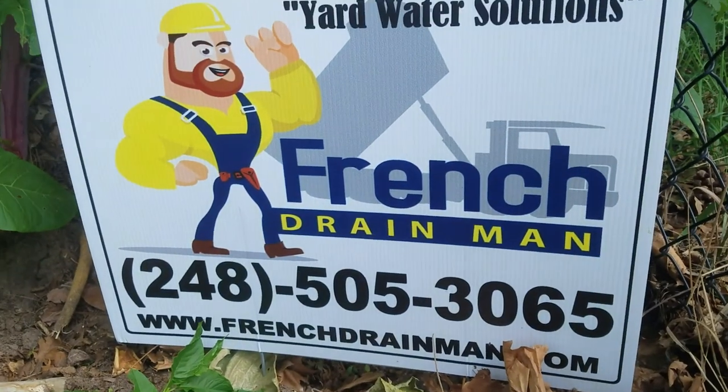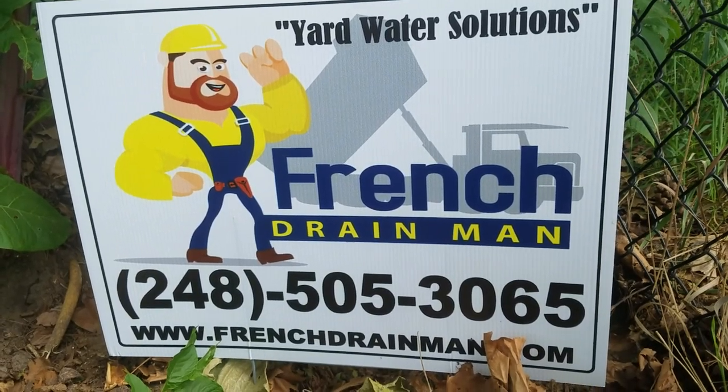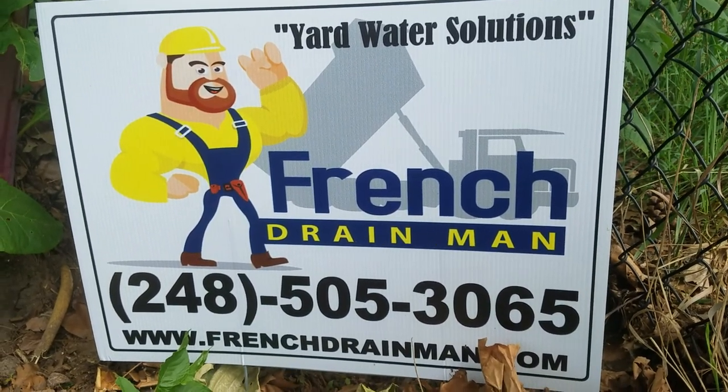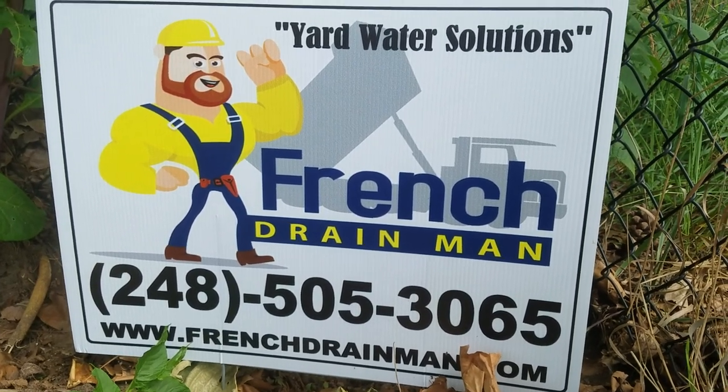If you want to learn more about dry wells and yard dewatering, subscribe. If you're looking for a dry well installed in North Macomb County, Michigan or North Oakland County, Michigan, give us a call.